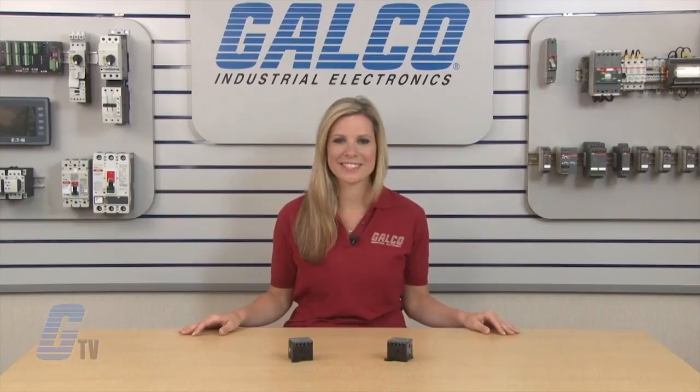ABB B Series of miniature contactors, along with thousands of other products and services, are available at galco.com.